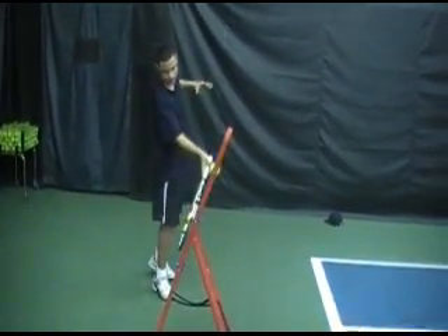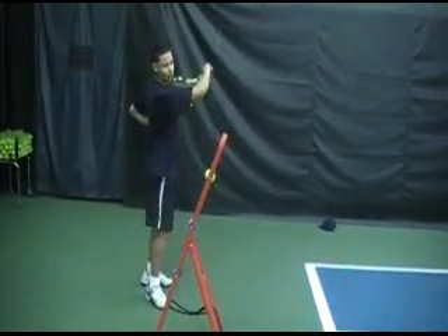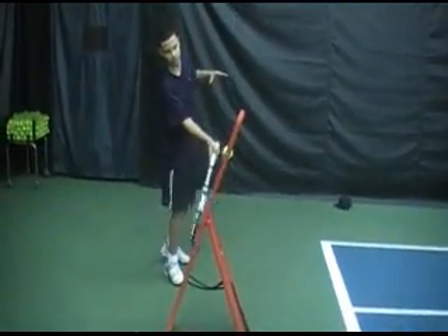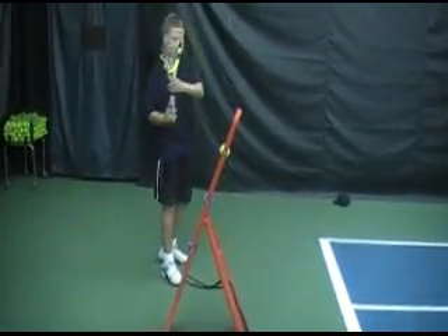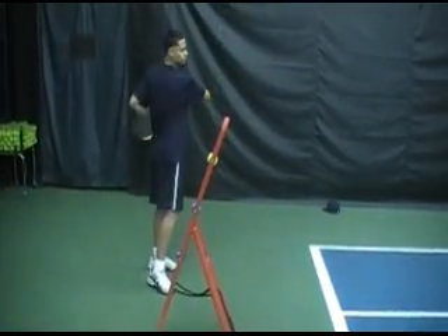Notice how beautiful the racket goes around the body. It doesn't go through the ball — it goes around the ball. The topspin memory board was designed specifically with that purpose in mind: to force tennis players to go around the ball, to spin the ball.